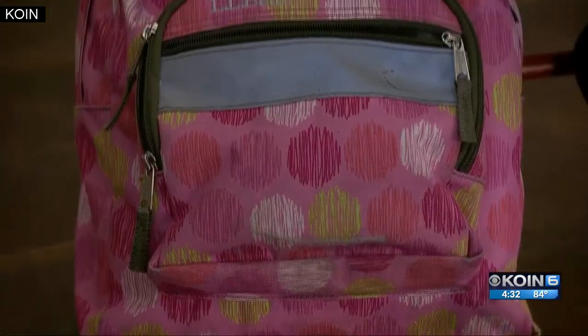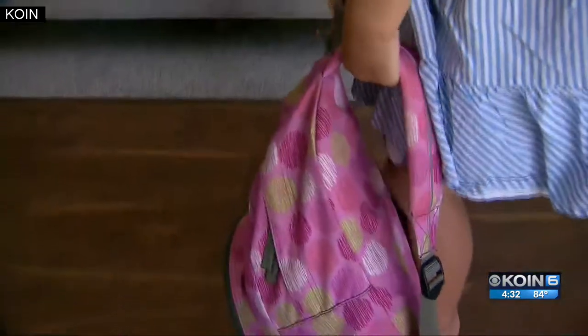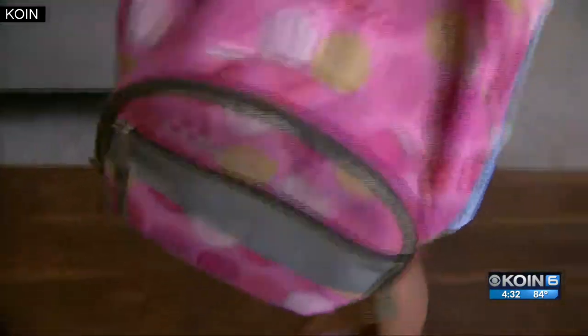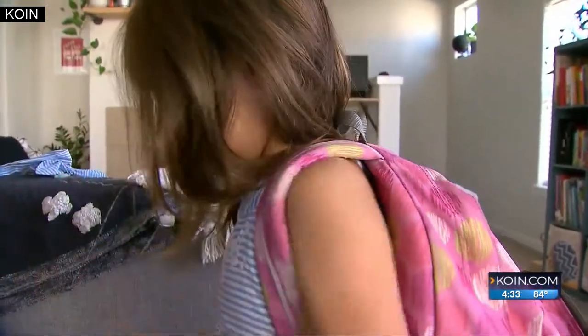Katie says the backpack shouldn't weigh more than 10% of your child's body weight. It's really tricky for the little ones — Corinna is only 46 pounds, so her backpack should only be about four and a half to five pounds, which adds up quick.